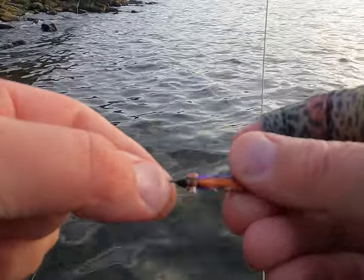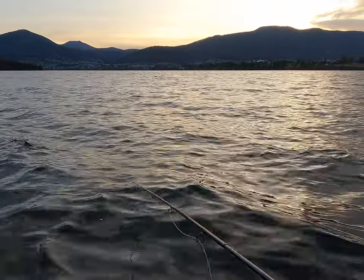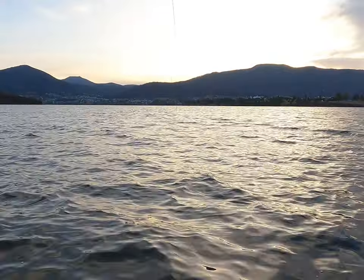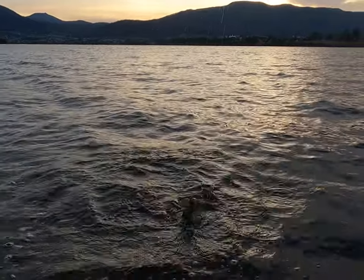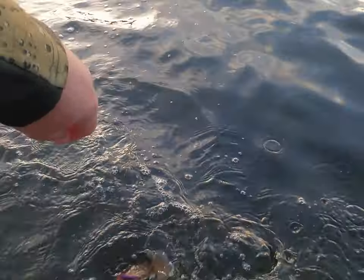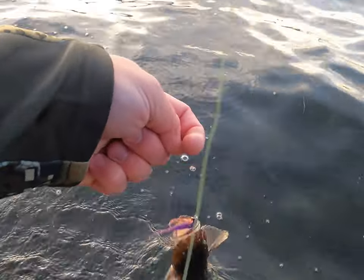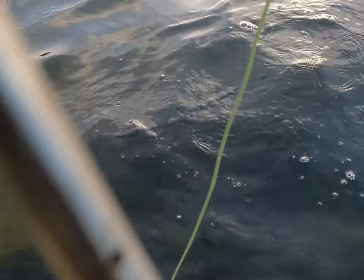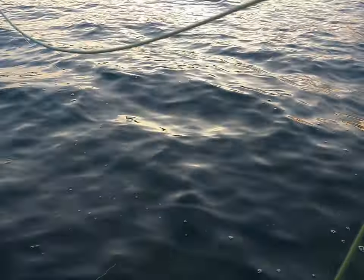He's on a size four, a much longer shank hook. That short shank is just hard to get hold of. Stop talking, concentrate on the fishing. Trying to unhook this one — good to just shake them off.